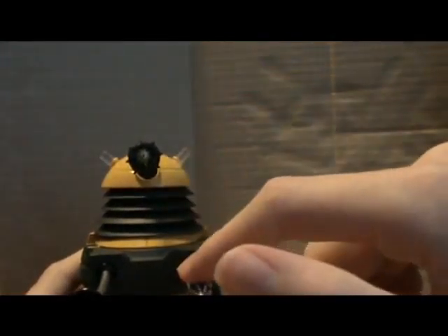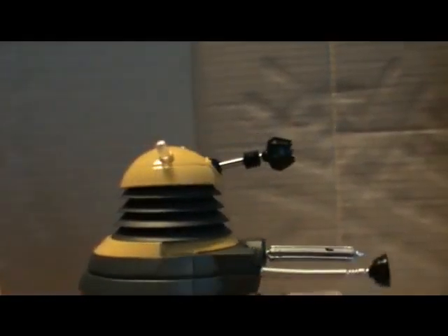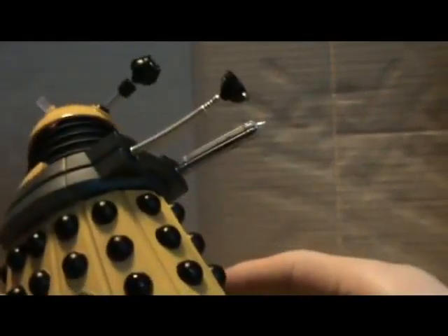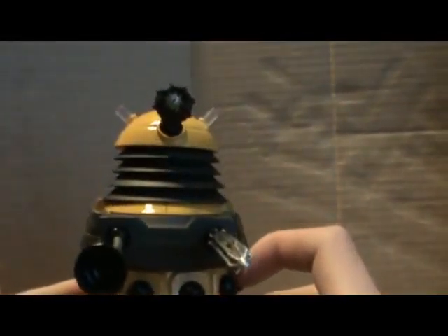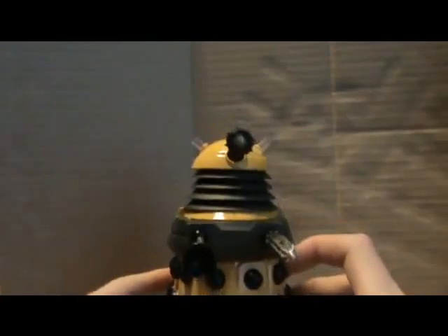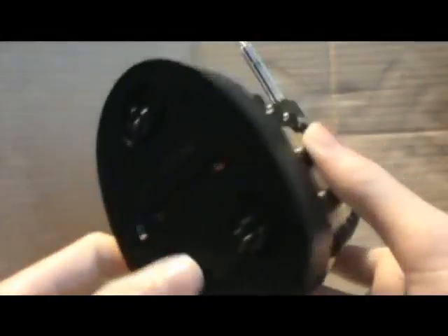The exterminator arm — sorry, said it wrong. Black spheres are really nice, black and yellow — does work really nicely. And the big black bottom with the three wheels.